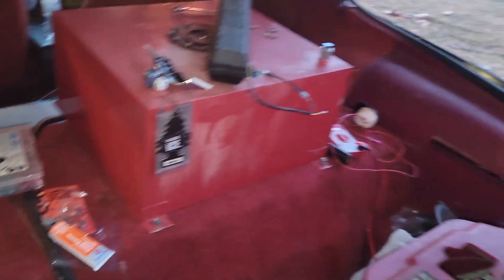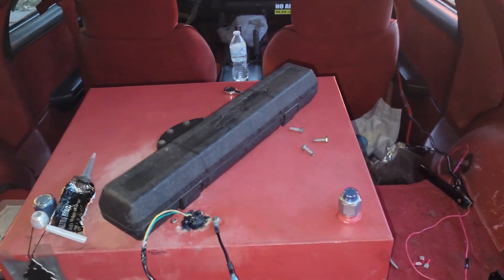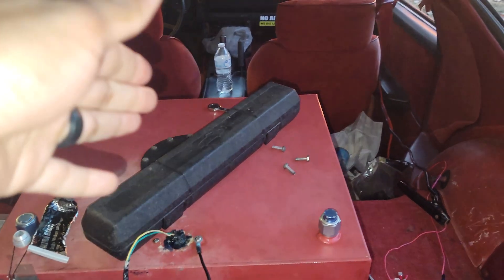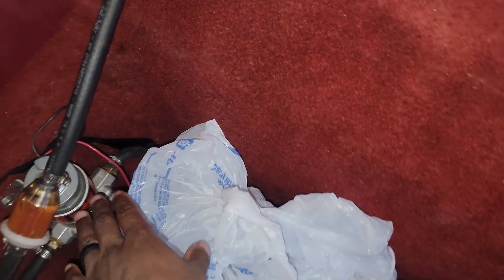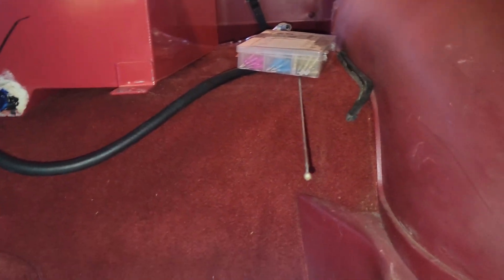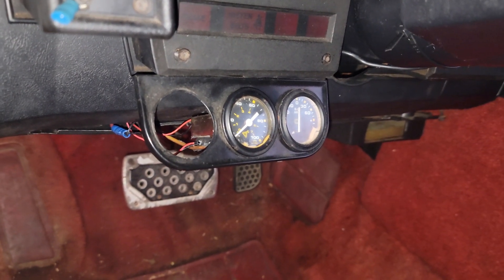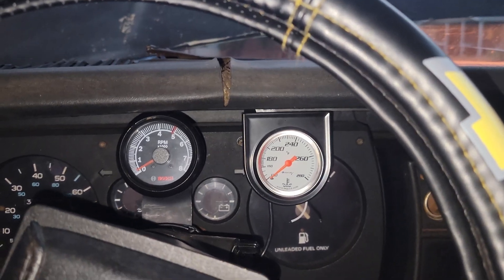I can either mount the fuel level gauge right here somewhere, maybe use double-sided tape, and I should be able to get power by splicing into the fuel pump wire. Or I could run a wire from up there on the fuel cell, bring it around under here, pull the wire through here, come up under — or above — the steering column and mount it there. Since the gauges are bigger than this mounting bracket, I'll at least just put it up here for now, which might end up being permanent.